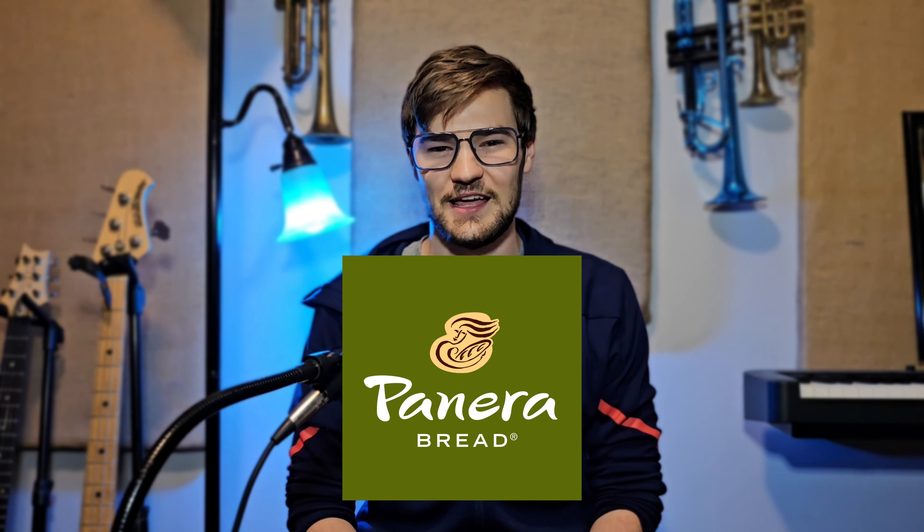I woke up this morning, taught my lessons for the day, came home, and had the idea to do a tutorial on how to play Arben Characteristic Study Number One. There is no script, there is no plan. I am fueled on nothing but cold brew and Panera bread, and my face is tired.